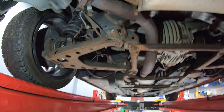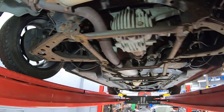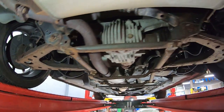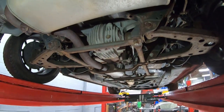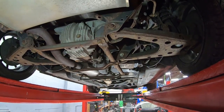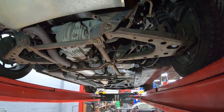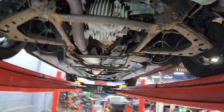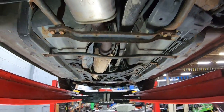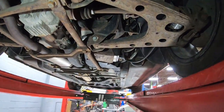Speaking of brakes, the NB2s did start to offer a sport brake kit — I believe it was standard on 2003 to 2005 and an option on earlier years. That's something to watch out for if you're doing a brake job, as the pads are different, so you'll have to make sure you know which one you have before ordering parts. Realistically it's not a major performance difference — they're just a little bigger — and I feel like the conversion isn't worth the effort because the difference is so small. It's more of an annoyance when doing a brake job.